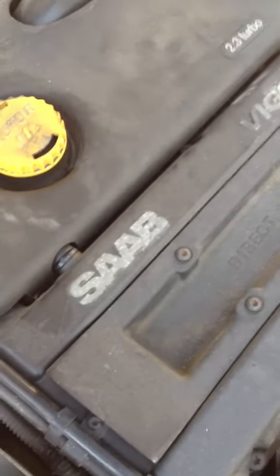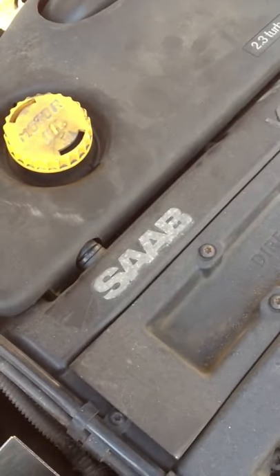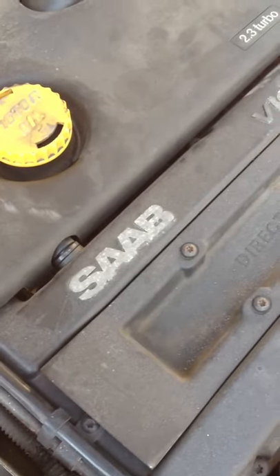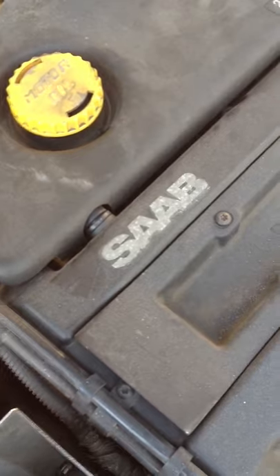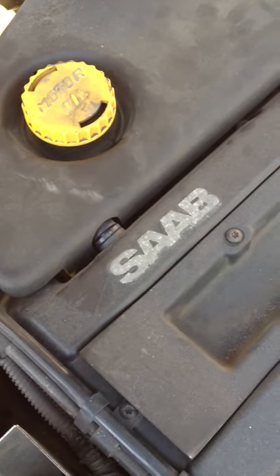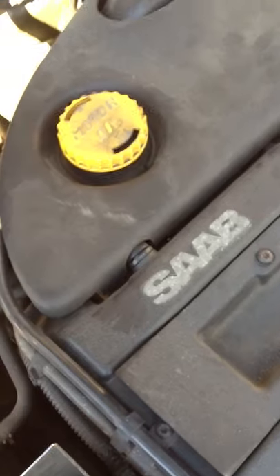Hey everyone, this is a video on how to reset your throttle body on your T7 Saab. I've got a B235R in my car here, and I just threw a limp home mode on the throttle body.